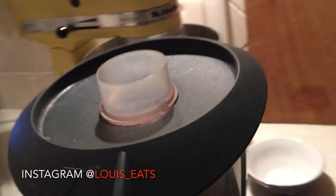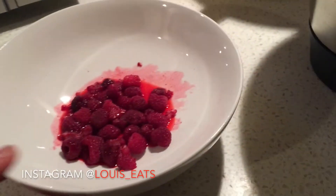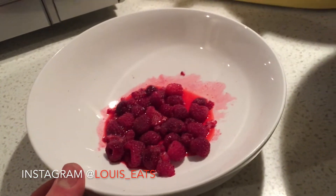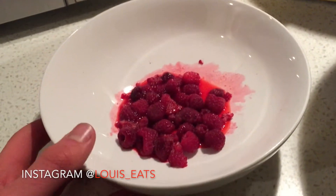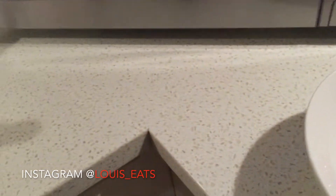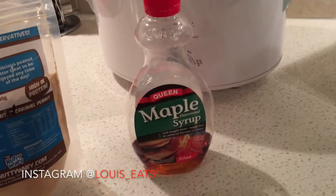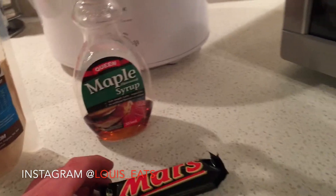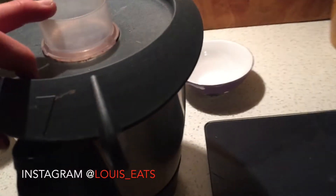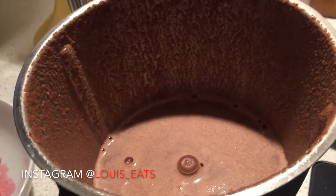Blend it all in the food processor for about a minute and a half to two minutes. Now that's done, time to go into a bowl. One of my favourite add-ins is raspberries — here I've got 50 grams. The macros for the recipe won't include the raspberries or toppings, which include a nutty whey caramel peanut, chopped Mars bar, and sugar-free maple syrup. The mixture will be liquidy but you'd be surprised how much it thickens in the microwave.